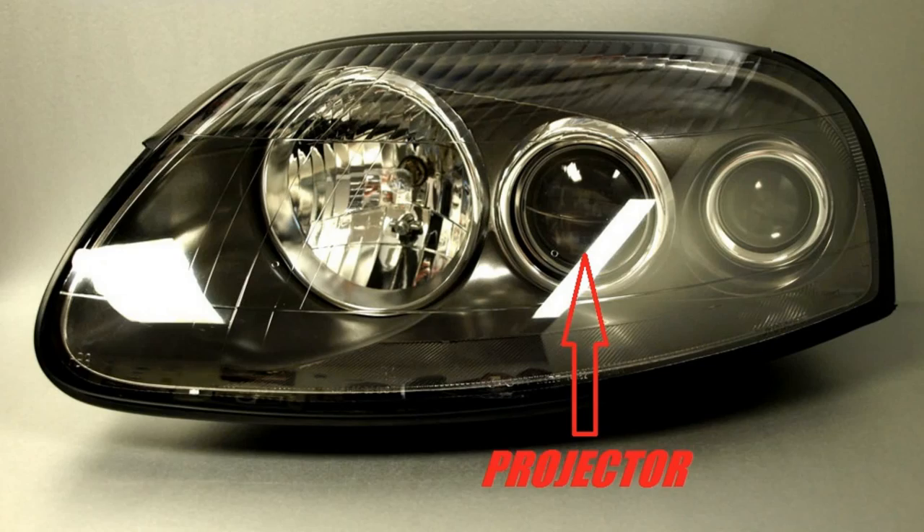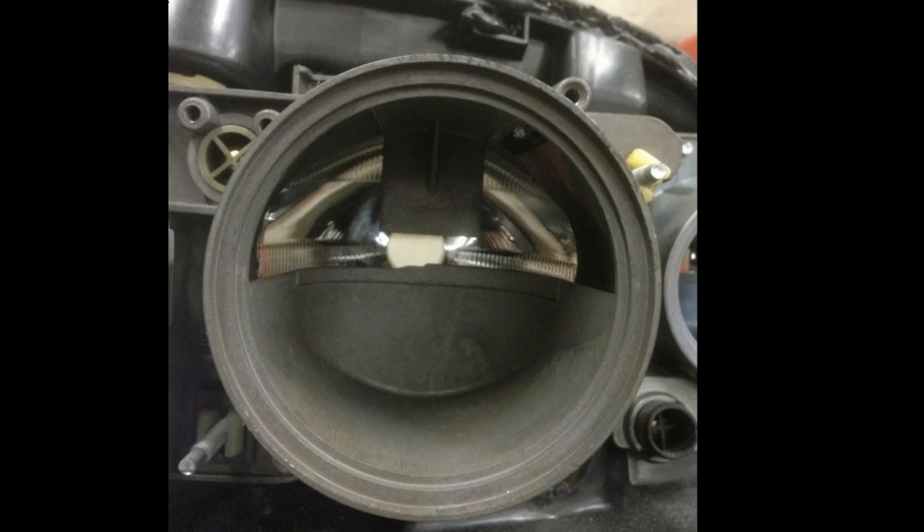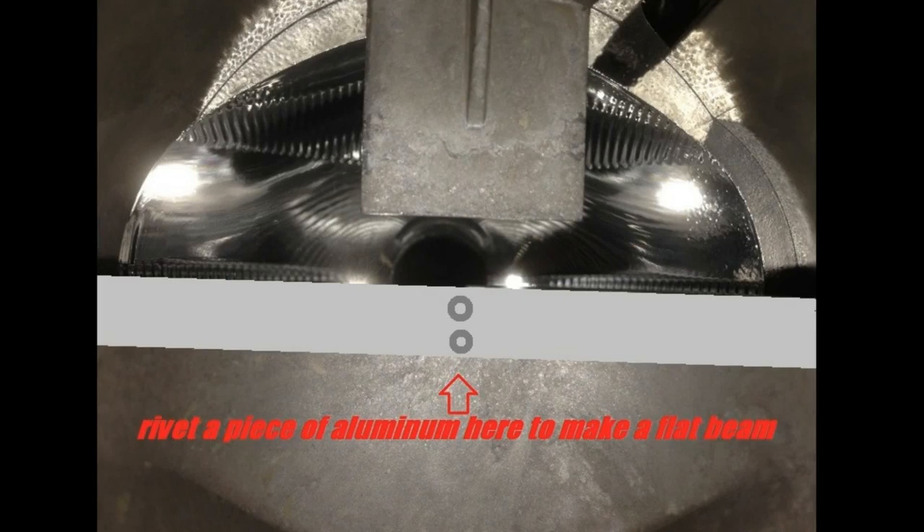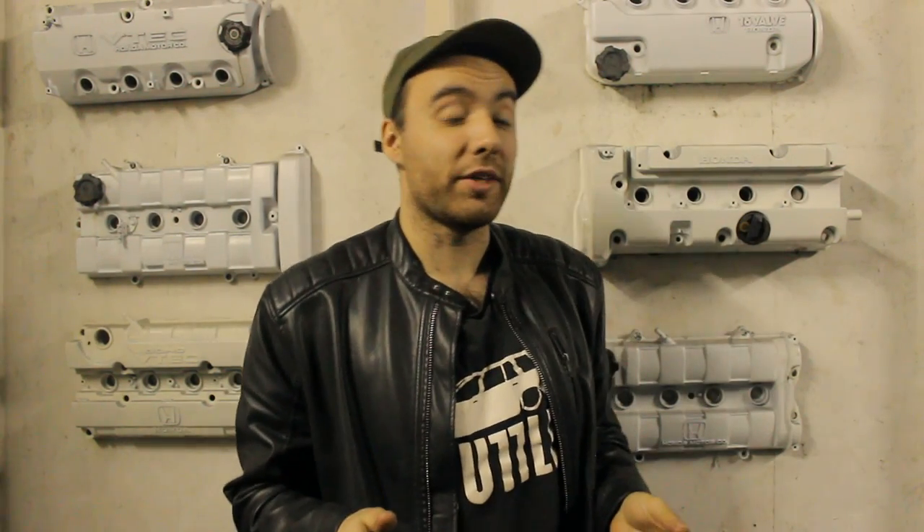First up, projector headlights — those are the easiest to do. You need to open up the entire light and open up the projectors. Once you're inside, you'll see a piece of metal shaped roughly in the shape of the headlight beam. What you need to do is either file it out and readjust the beam, or put a small piece of metal in between so the beam is flat. Then bolt everything back together and you're done.